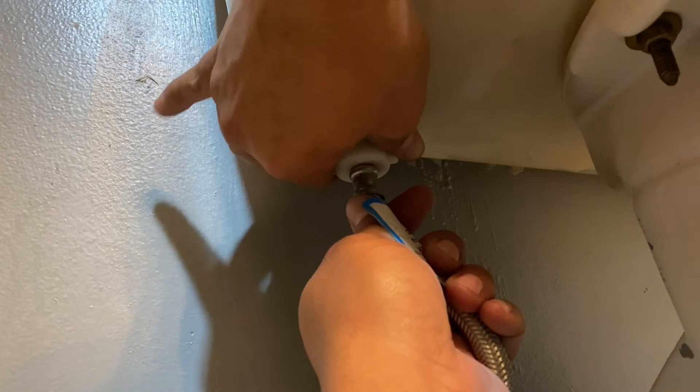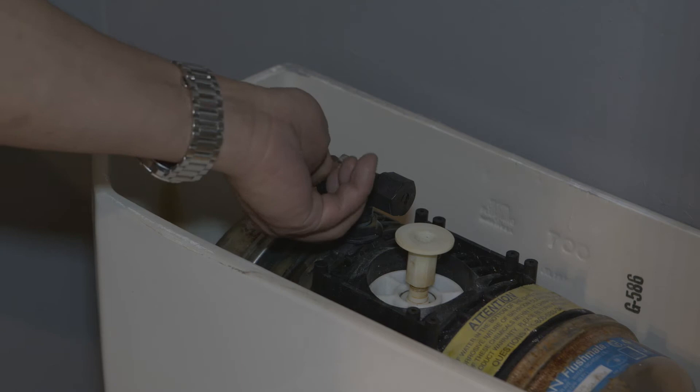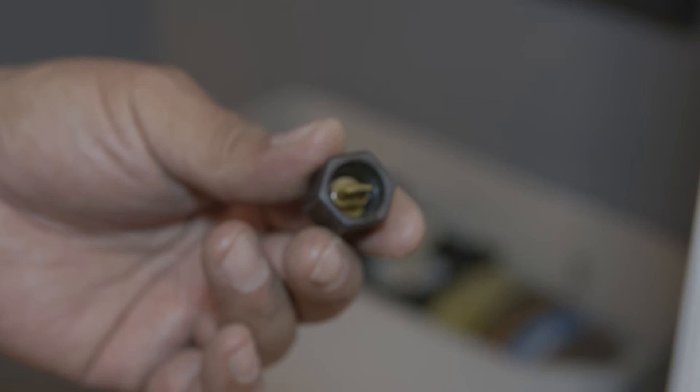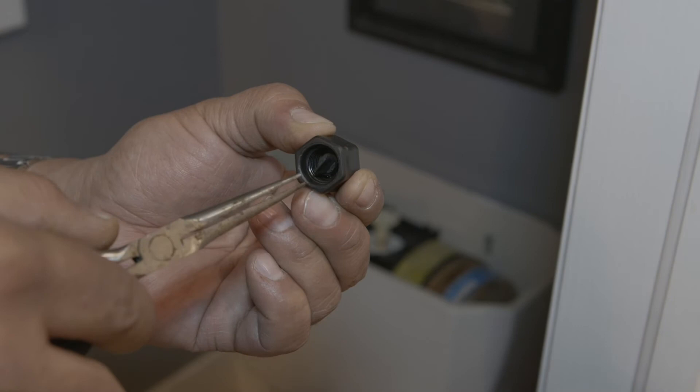Then you're going to replace the little rubber seal with a new one also included in the kit. To do that, remove the small pressure knob on the tank. As you can see, this little piece is pretty gross too. Use some needle nose pliers to pull it out and then replace it with the brand new one. Be sure to only tighten that finger tight.